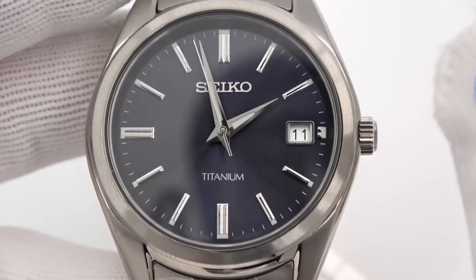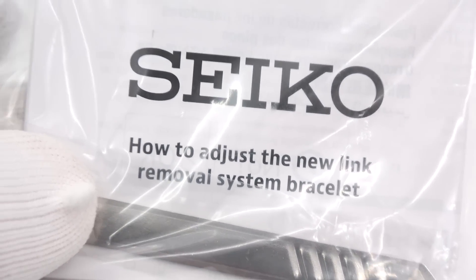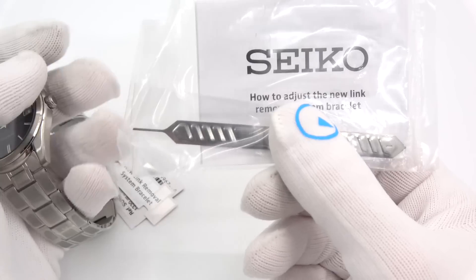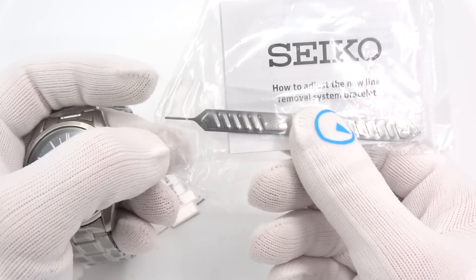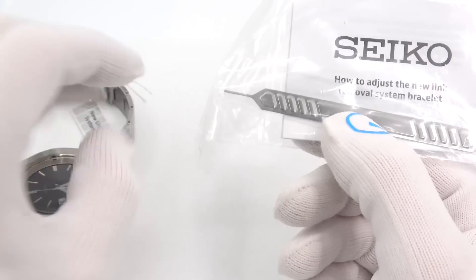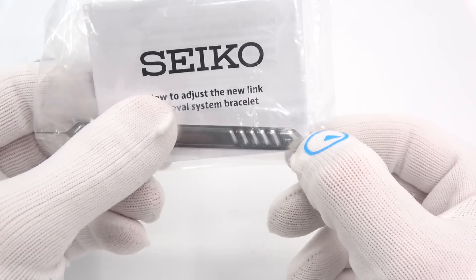Let me tell you what I think is also awesome — they might be listening. All of these titanium watches come with a book on how to adjust the bracelet. All those pin and collar bracelets in the past, they never told you how to adjust the bracelet. They include a tool! You don't need to go to the jeweler. It is a cheap stamped tool, but it is a tool. One end has a pin sticking out. The other end has a little V. This end is to remove the pin. This end is to reinsert the pin so you don't stab yourself.